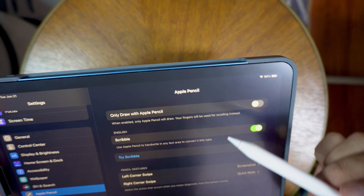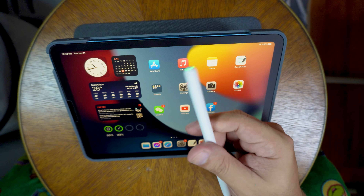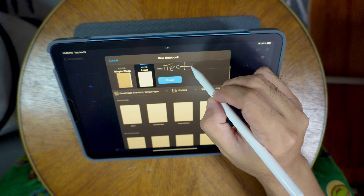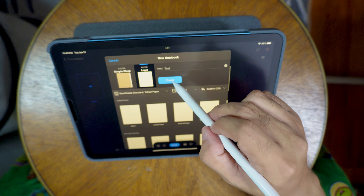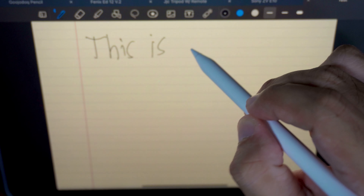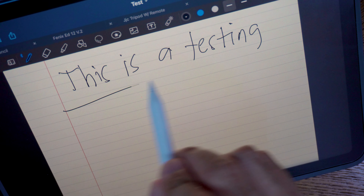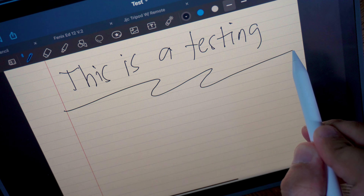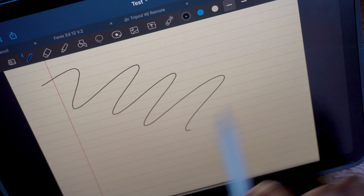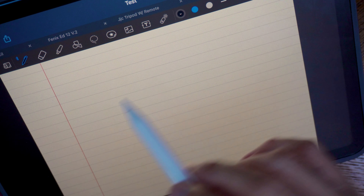Now with my iPad Air 5 here, I wanted to first try something — it has a strong magnet. It attaches right to the side of the iPad. The only way to charge this is magnetically, since there's no charging port. Unlike other alternative pencils that have a visible charging port or switch on the side, this one has a very minimalistic look — nothing on the sides at all, just like the Apple Pencil.